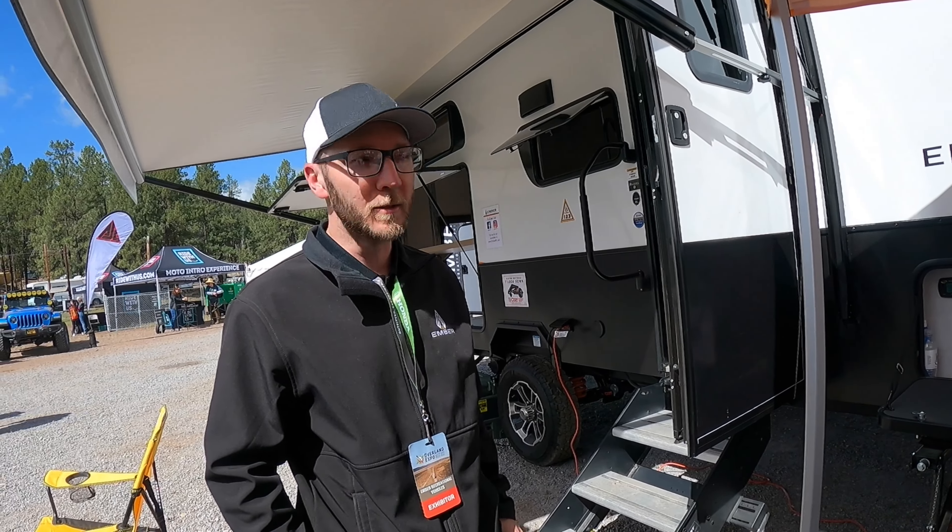Talk about the Truma combi. This is equipped with the Truma combi, so you have your hot water and your furnace all combined — basically a small hydronic system, and it's 12-volt. It runs on LP, and it's just nice. This morning we had a nice hot shower, and it was simple. You guys are actually camping here? Yeah, we're camping — we drove the unit here and it's been a great experience.